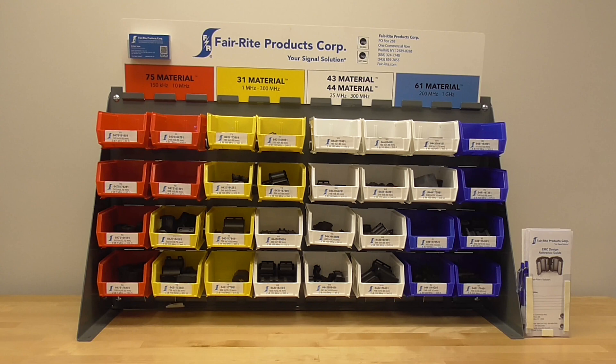The Ferrite Signal Solution Kit was designed to give electromagnetic compliance labs a complete suppression solution to achieve compliance. The kit contains clamp-on ferrite cores that will fit on cables ranging from 4.9 millimeters up to 25.9 millimeters. The clamp-on cores are arranged in four color-coded groups that suppress unwanted electromagnetic noise in different frequency ranges.